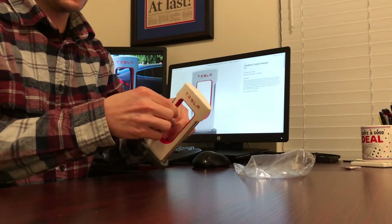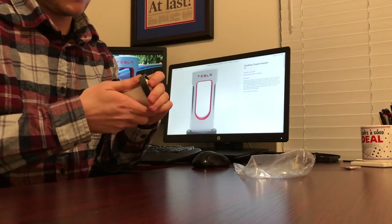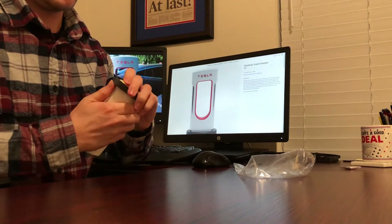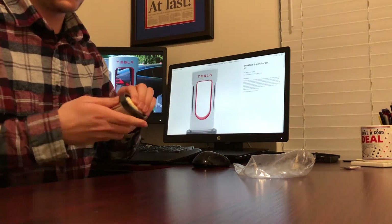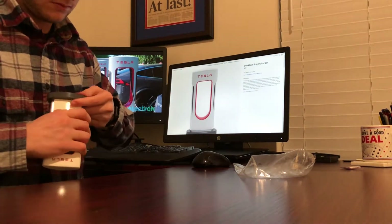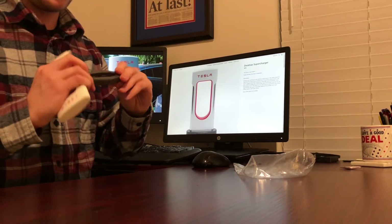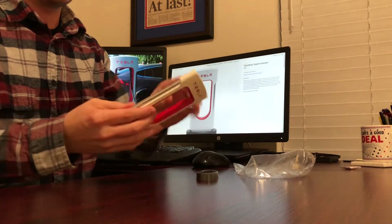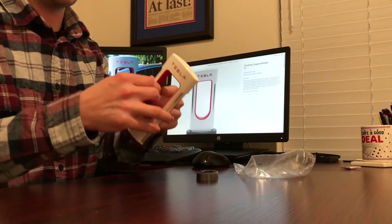I believe you should be able to pop something off here — pop the bottom off. With some force, the bottom comes off, and the face plates come off as well.